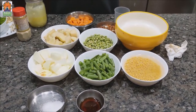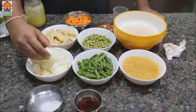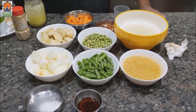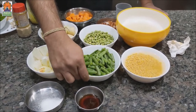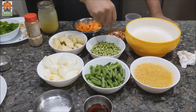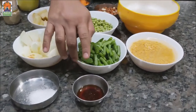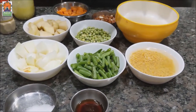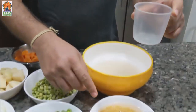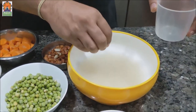Now let's see the vegetables needed for Bisibele Bath. I have taken about 2 onions cut into cube size, 2 to 3 big potatoes cut into similar size, 2 big carrots, about 1 kg of beans, peas soaked overnight, and a small amount of groundnut. I have also taken about 2 tablespoons of tamarind juice, salt to taste, 1 cup of Toor Dal soaked for 1 to 2 hours, and 1 and a half cup of rice also soaked for 1 to 2 hours.